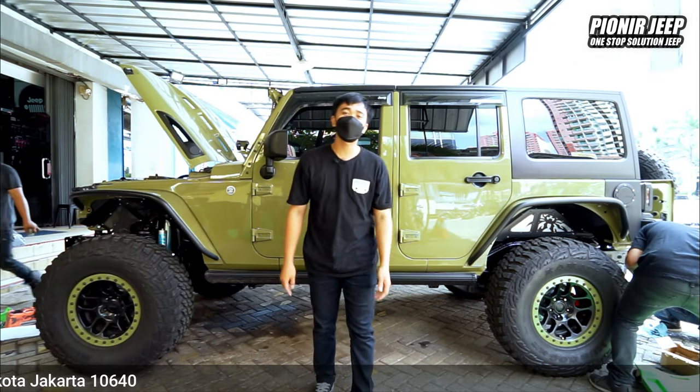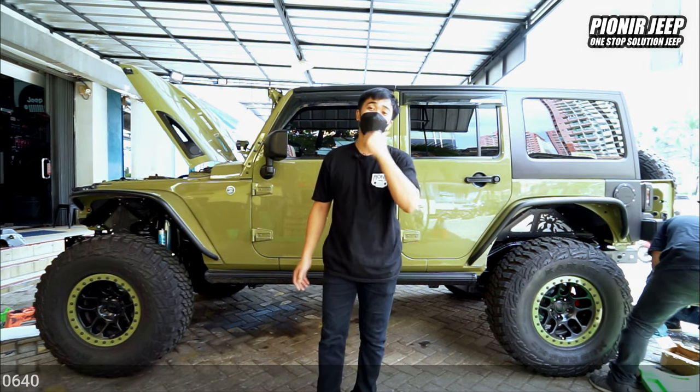Langsung aja kita lihat proses pengerjaan dari bumper Gainrate ini. Let's go!